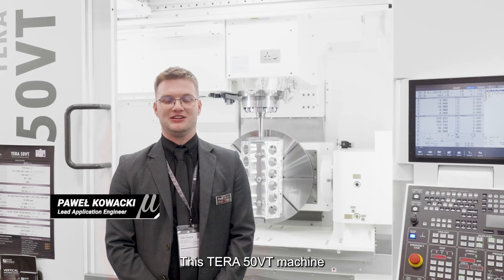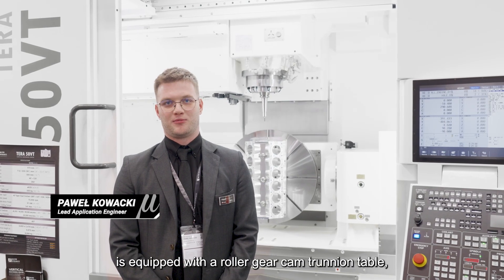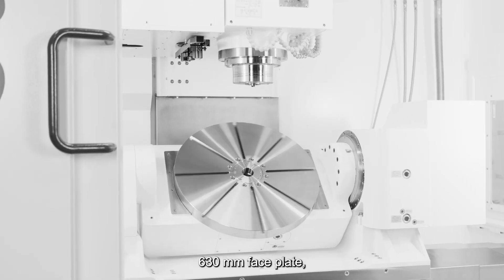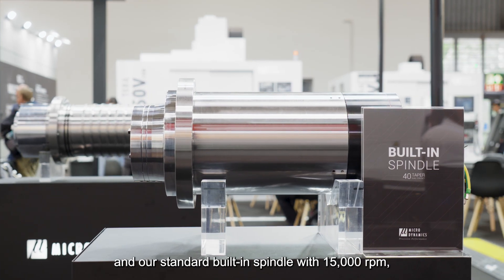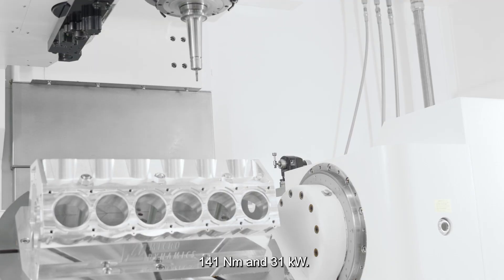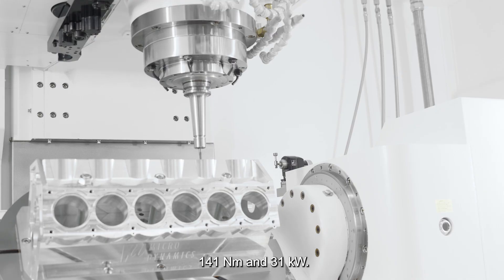This Tera50VT machine is equipped with a roller cam trunion table, 630mm plate, and our standard built-in spindle with 15,000 rpm, 141 Nm, and 31 kW.